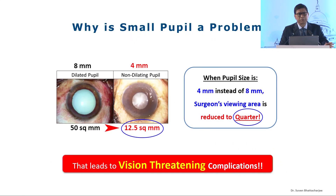So why is small pupil a problem? When the pupil is four millimeters instead of eight, the surgeon's viewing area is actually reduced to a quarter. So that leads to vision-threatening complications.